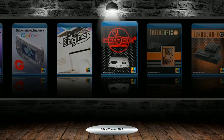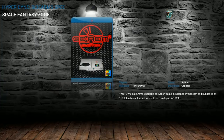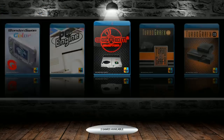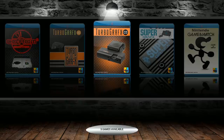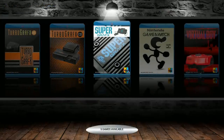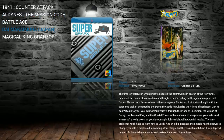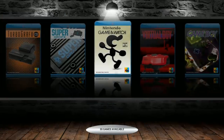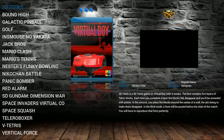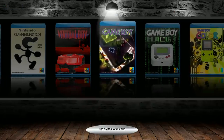PC Engine CD includes Hyperdyne and Space Fantasy Zone. TurboGrafx-16: 94. TurboGrafx-CD: 5. Super Graphics: 5 — pretty standard for most images. Game & Watch: 55. Virtual Boy: 24, all your favorite V-Boy games.